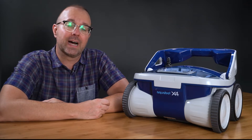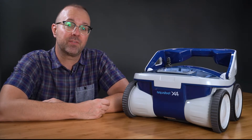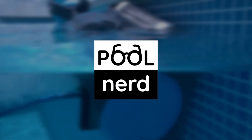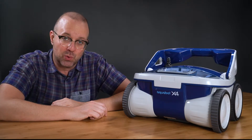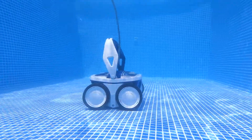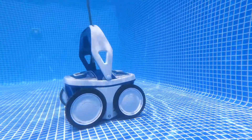The Aquabot X4 — does it live up to its award as the best value robot? Hey there and welcome back to The Pool Nerd. I'm Justin, your resident pool aficionado, and today I'm talking about the Aquabot X4 Robotic Pool Cleaner.